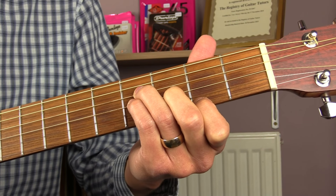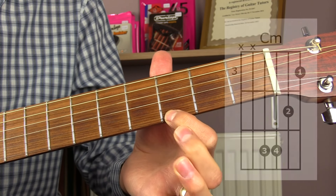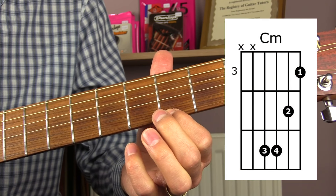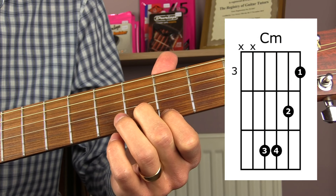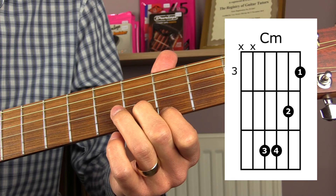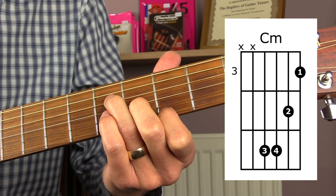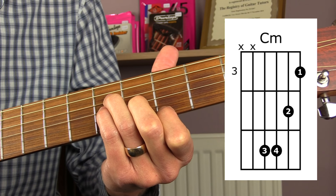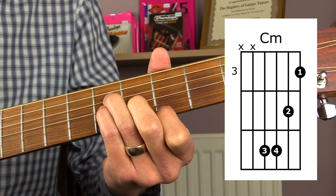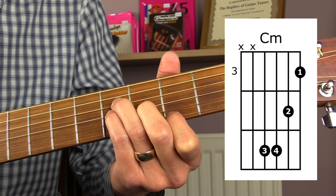You can make this chord into a C minor by moving it up one fret higher. So now you've got your first finger down on the third fret of the top E string, your second finger down on the fourth fret of the B string, your third finger down on the fifth fret of the D string, and your little finger down on the fifth fret of the G string. Again, play from the D string down — don't play the A or the low E strings.